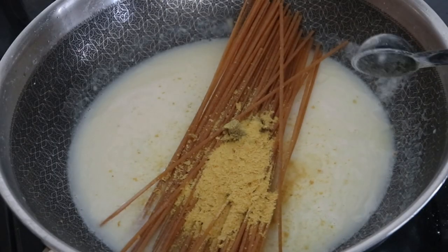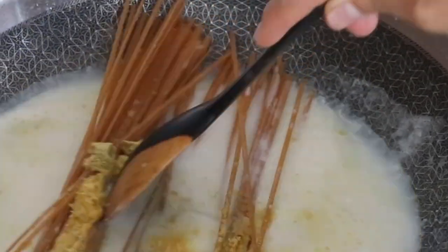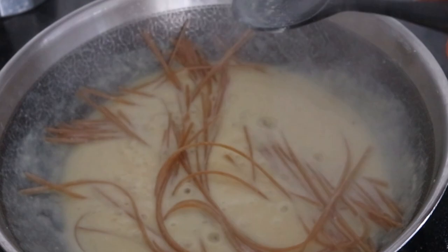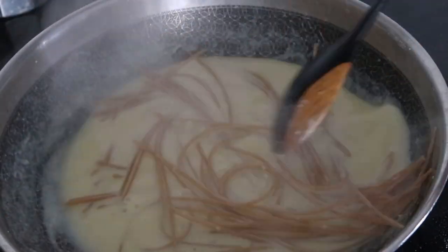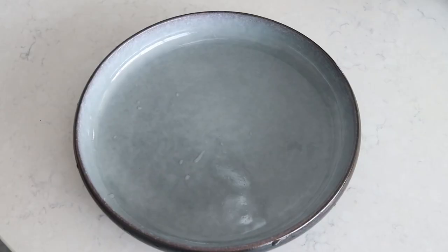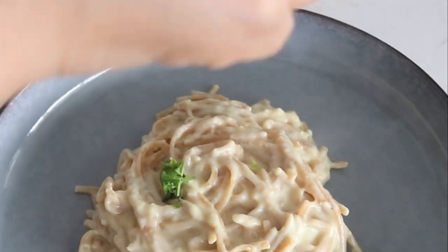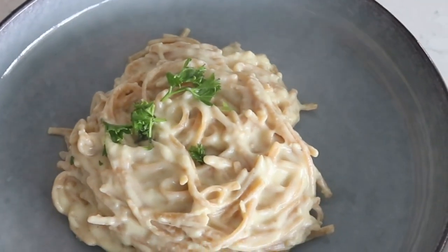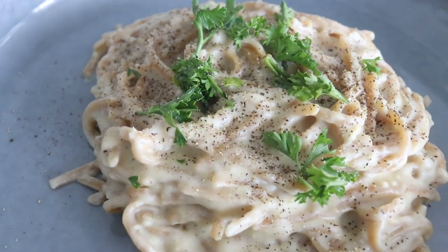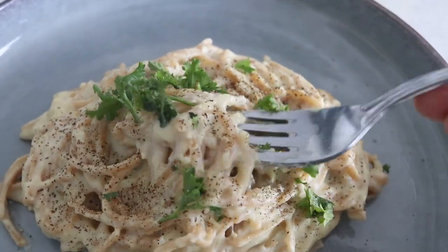Add one tablespoon of nutritional yeast and one tablespoon of lemon juice, then let the pasta soak into the liquid. Cover and bring to a boil, stirring occasionally — about once every couple of minutes — to prevent sticking. Cook until the pasta is done and the sauce thickens up really nicely and becomes creamy. Finish with some parsley and black pepper. The one-pan method creates a thick, starchy consistency because you cooked the pasta directly in the sauce.